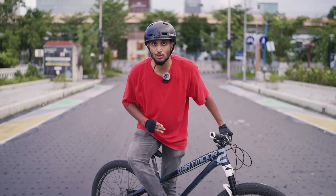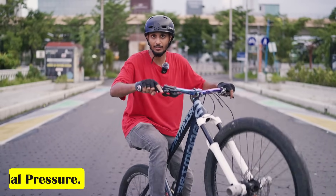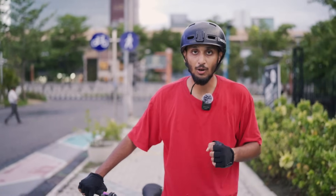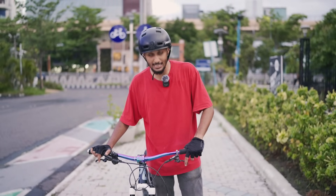The third technical thing you need to know before you start is pedal pressure. You will have to raise your wheelie using your pedal pressure. The next technical thing to understand is the brakes. In the wheelie, the brake plays a very important role.